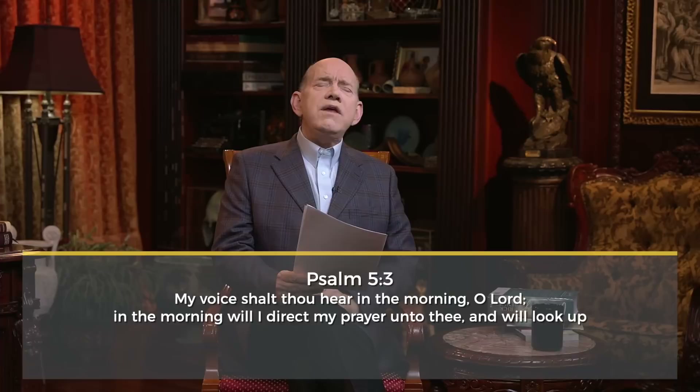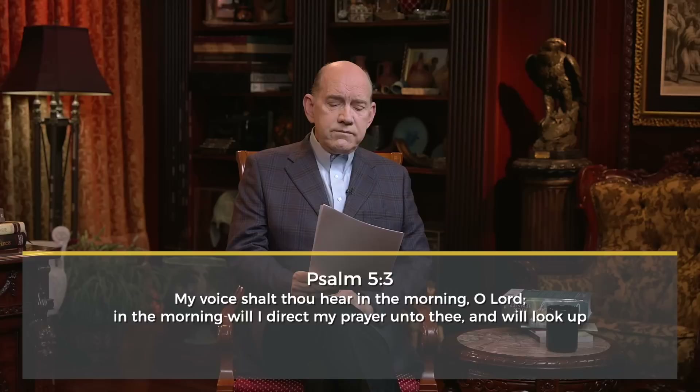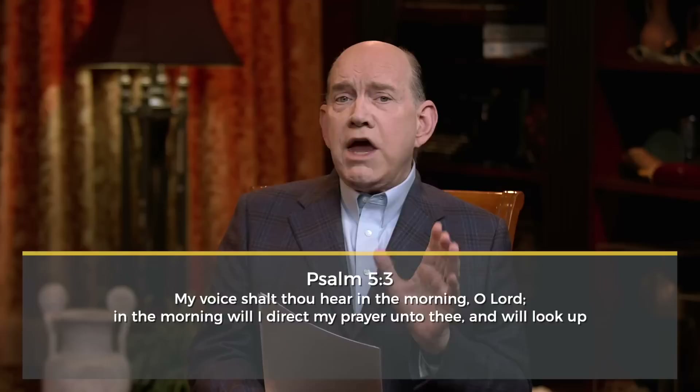What do I mean by spending time with God every single day? In Psalm chapter five, verse three, David said, 'My voice shalt thou hear in the morning, O Lord; in the morning, will I direct my prayer unto thee, and will look up.' Notice David said over and over, 'In the morning, in the morning.' David knew he needed to look up the first thing every single morning. And so do you.